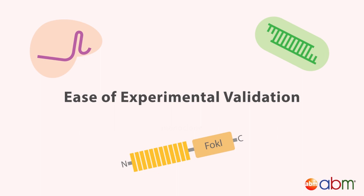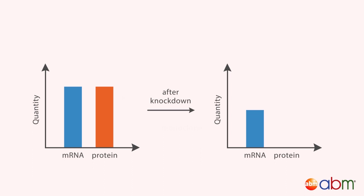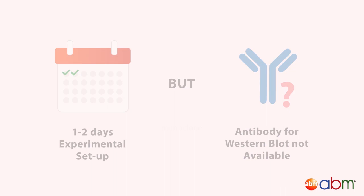In terms of experimental validation, different techniques are available depending on the system you use. With RNAi, you can assess gene knockdown by measuring mRNA levels using QRT-PCR and protein levels using Western blot. If mRNA levels are decreased but protein levels remain the same, protein turnover may simply be slow. If mRNA levels remain the same but protein levels decrease, the siRNA may be inhibiting translation rather than degrading mRNA. Experimental setup typically requires one to two days; however, an antibody for Western blot may not be available.